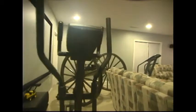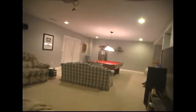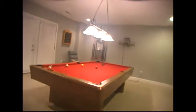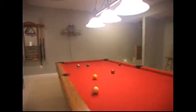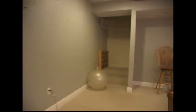You got a big cannon over here. We have a pool table and a pool rack. And you got a ball that I can kick around.